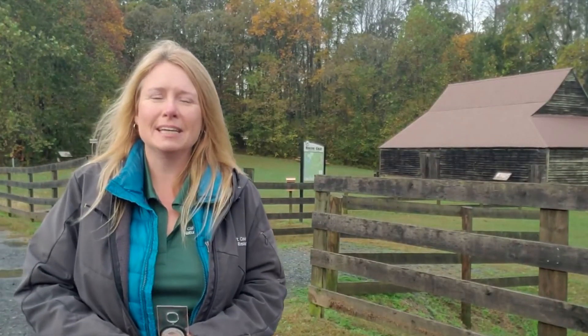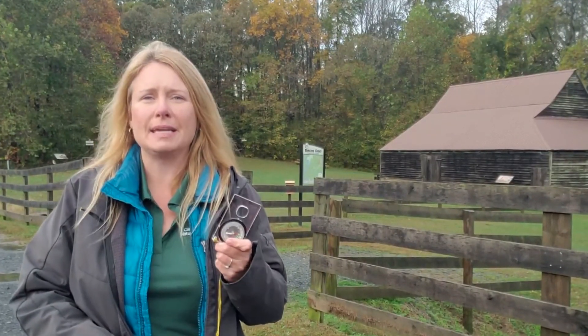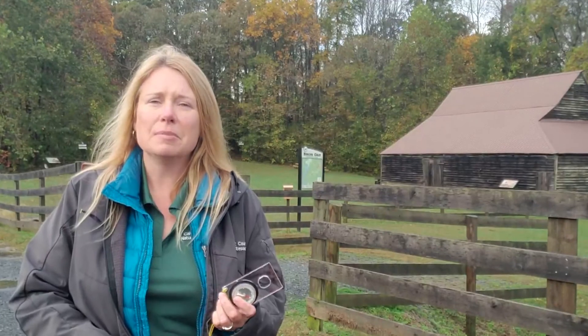Hi there, I'm Shannon, one of the naturalists with Calvert County Parks. Today we're here at Bisco Gray Heritage Farm to learn how to use a base plate compass, which is what we use in all of our compass programs here at the park. You might think it's silly to learn how to use one of these, but the truth is we don't always have great signal, or your battery might die on your phone, so it's really a good skill to learn.